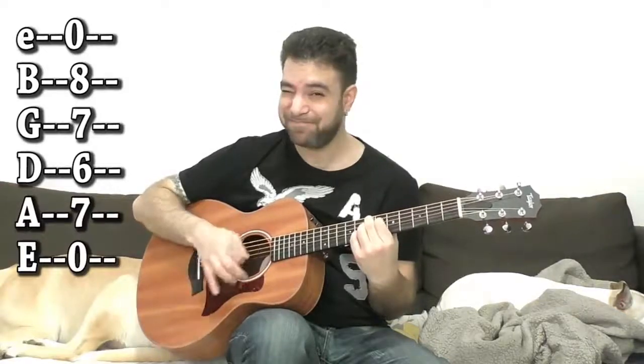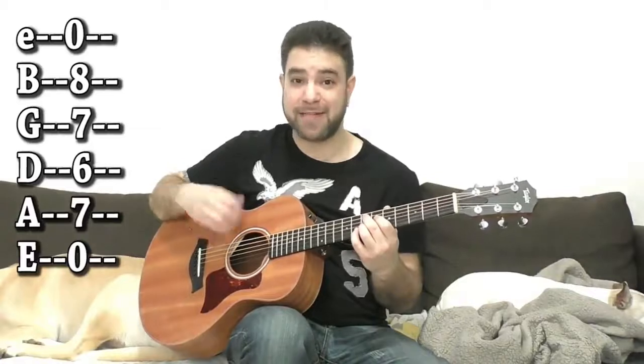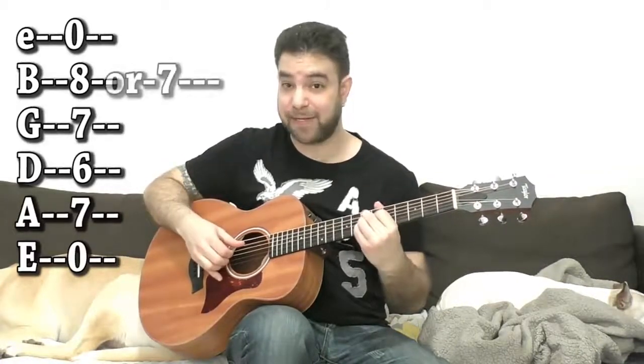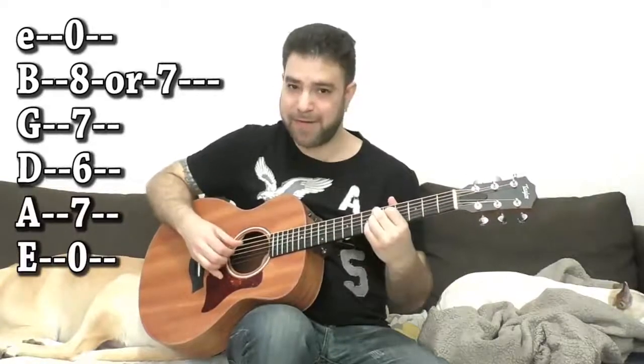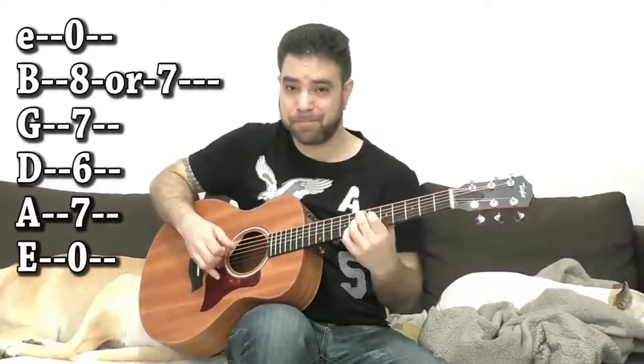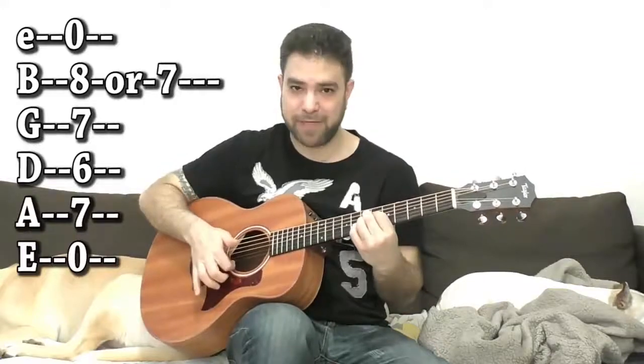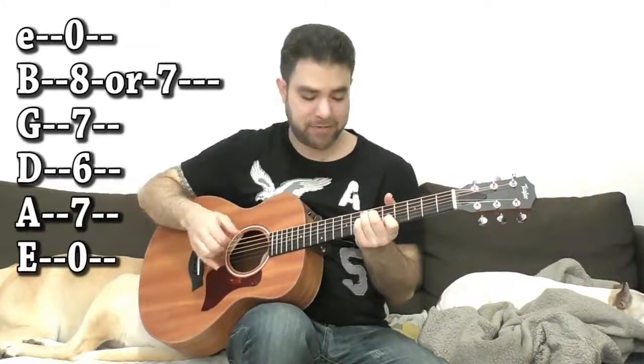If you add the open E string to it and strum it, it sounds a bit harsh. But we're playing fingerstyle, so you can try different arpeggios. With a Travis Picking angle, you can also play the natural 9th — E9 — by playing fret 7 on the 2nd string. Then you can do the chromatic approach: the chord one step down and back up. With the sharp 9, it's better to just move this note to 8 and 7 on the 2nd string. You have the open E string as an option, or you can go back to the C7 shape.